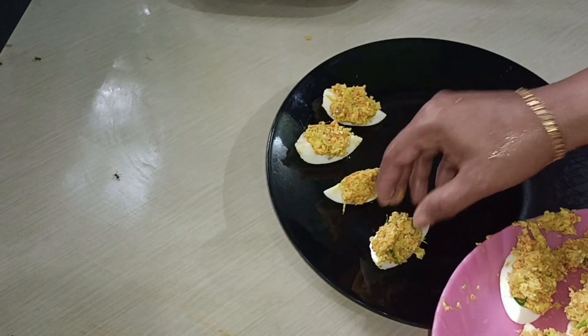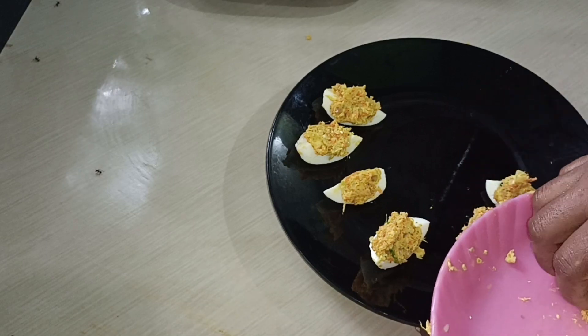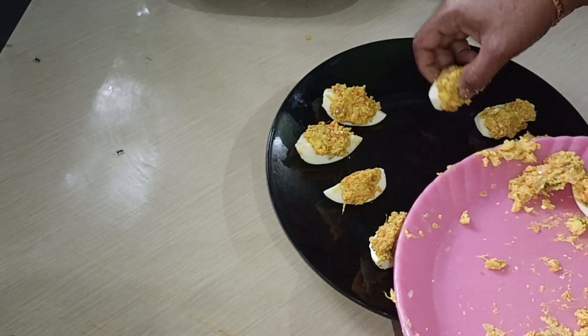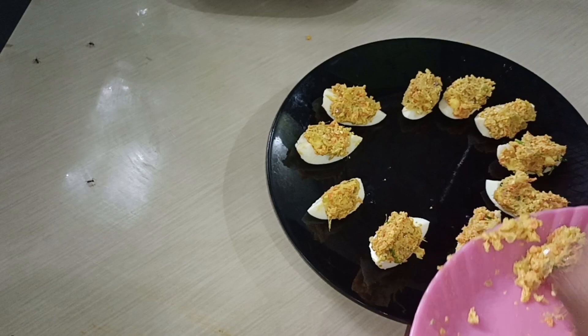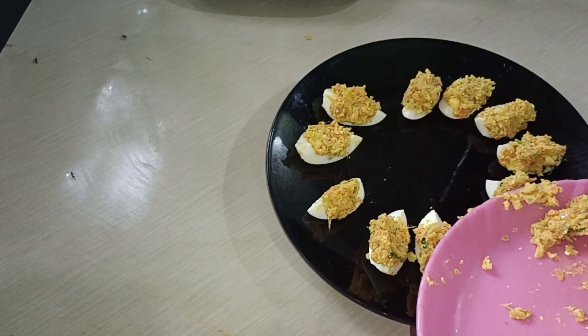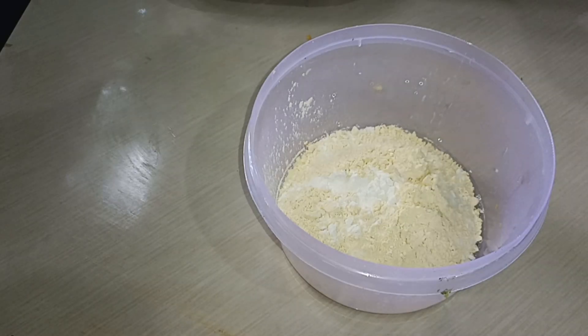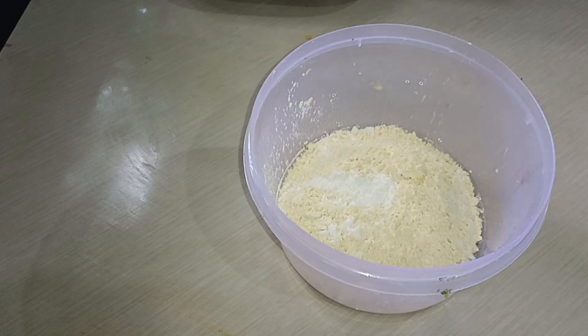I will add a little bit of oil. I will add a snack for 4-5 minutes.